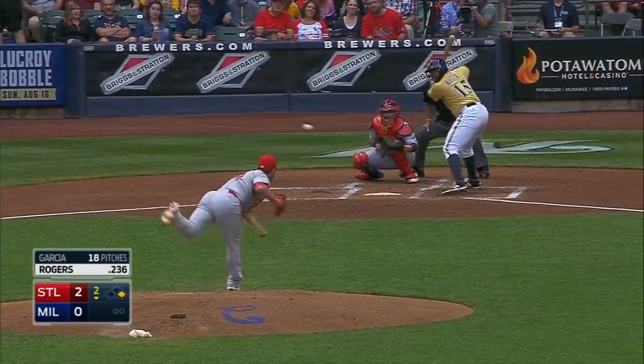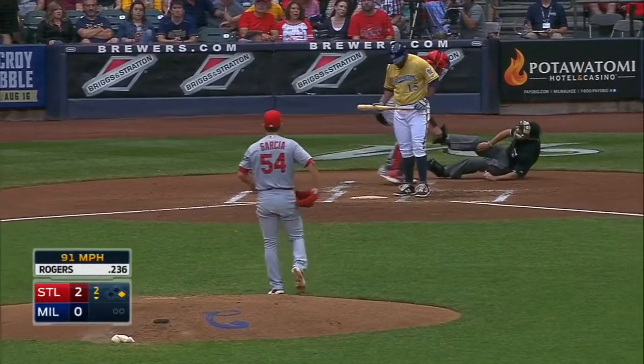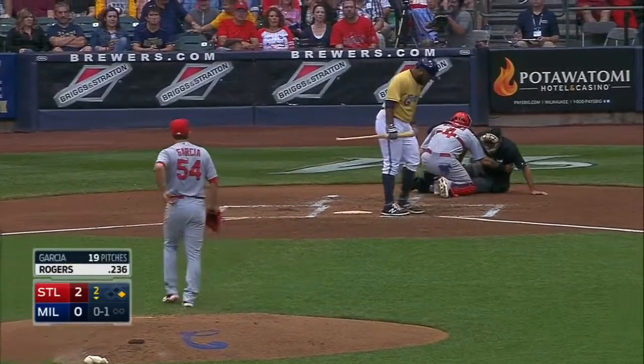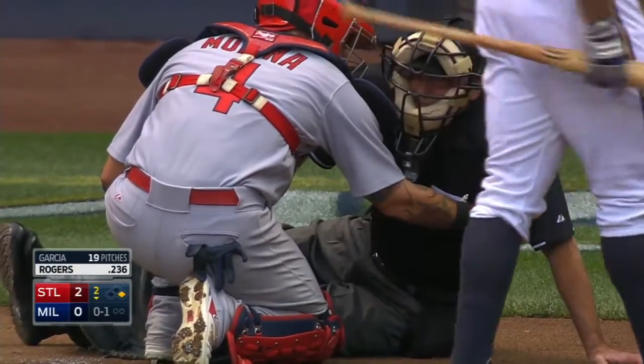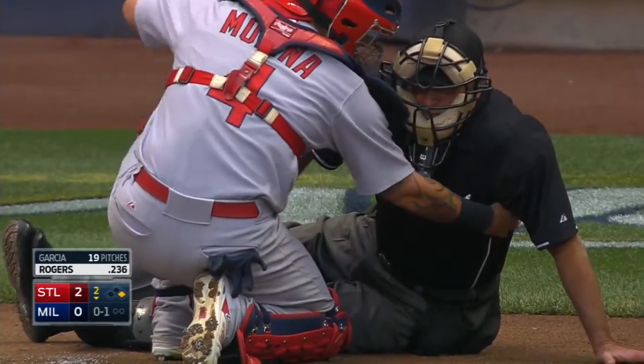Just recently recalled from Triple A — and down goes on-blade umpire John Hirschbeck, the crew chief. And he might need some tending to. No question about that.